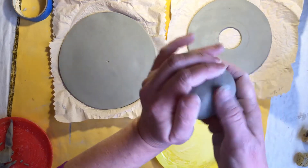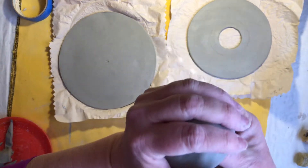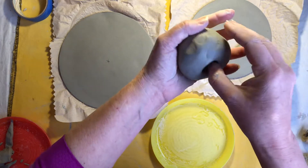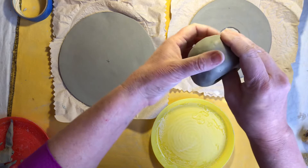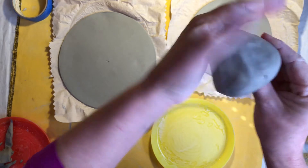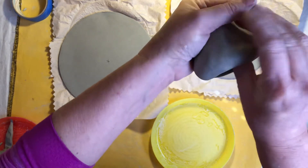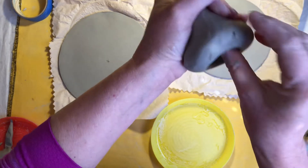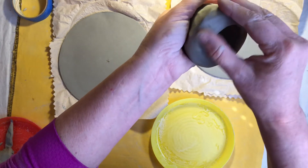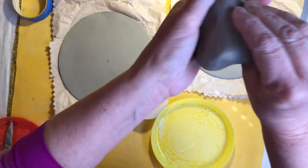If you haven't done a pinch pot, you want to start with something fairly round and smooth, sticking your thumb in right in the center but not all the way through, and going around and pinching. This one I'm also going to squeeze as I go with my left hand trying to create that cone shape — pinching a little bit, kind of every other pinch squeeze. This is scrap clay; I may find some little air bubbles in there. This is my scraps after I cut my circles out from my slab.